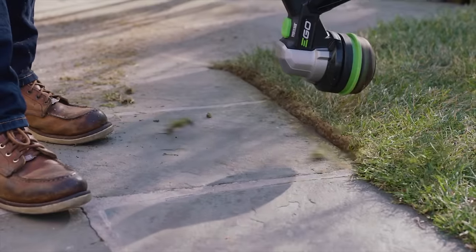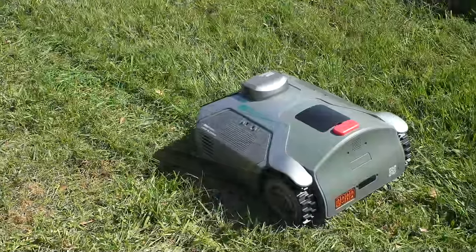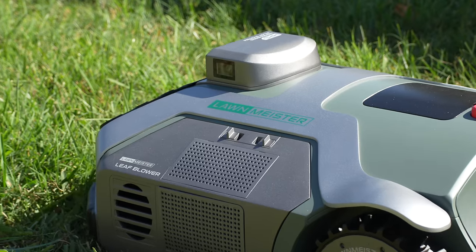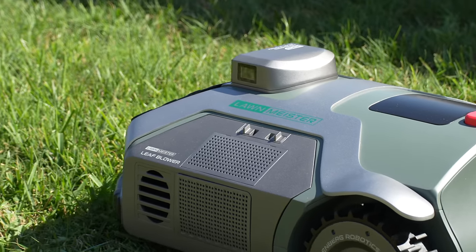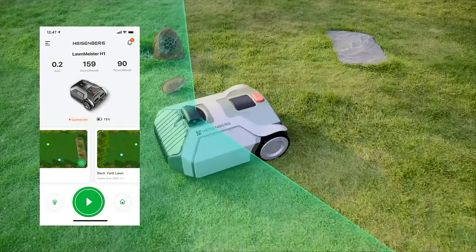What if you could have a single device that mowed your lawn, trimmed the edges, blew off leaves, and could do some fertilization in the process as well? That's what caught our eye — this is the Lawn Meister, a product by Heisenberg Robotics. You can buy it just as a robotic mower or add modules, any number of them, to achieve all those different types of functionality. It's app controlled with a lot of features.